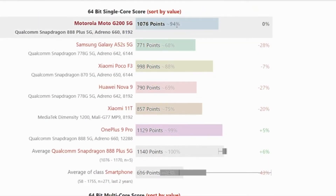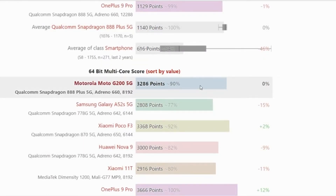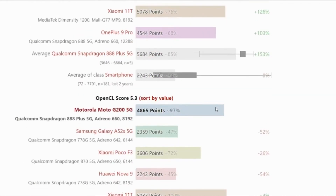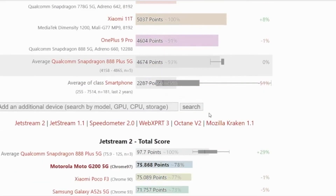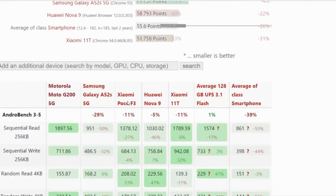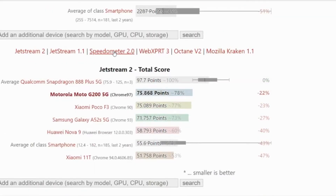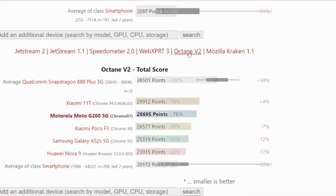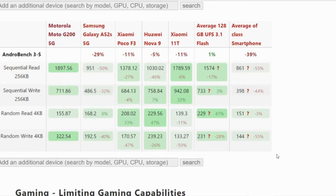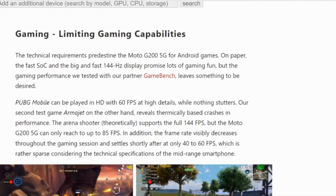The Motorola smartphone is first place compared to mid-range competitors in our benchmark results. The system performance is superb and the loading time of applications is really short, also ensured by the fast read and write speeds of the UFS storage. The gaming performance tested with our partner GameBench leaves something to be desired. PUBG Mobile can be played in HD with 60 frames per second at high details without stuttering, but ArmaJet reveals thermally based crashes in performance. There is fairly high heat development of the Moto smartphone case, but maximum temperatures are still within limits.